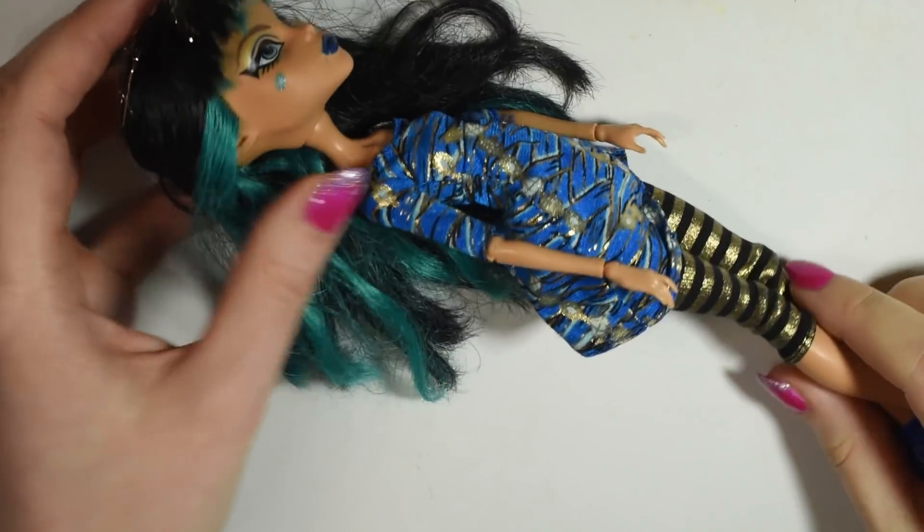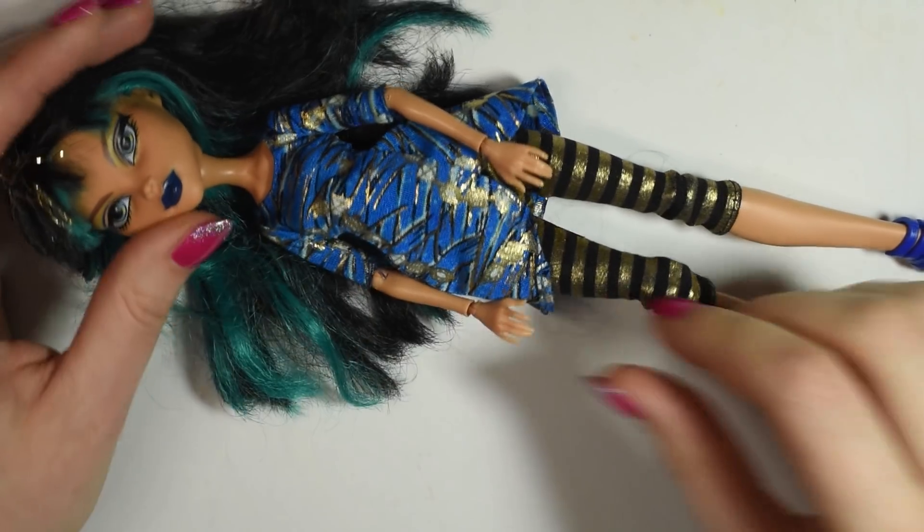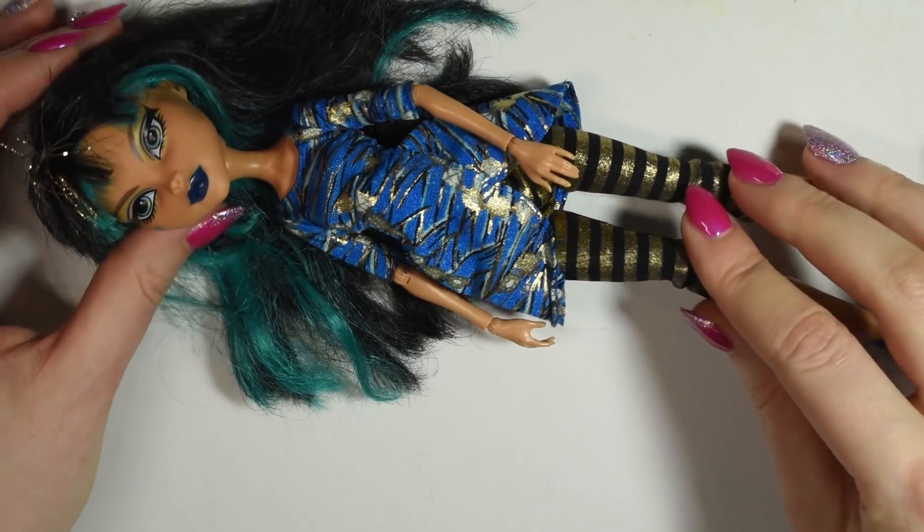For the base of this project I used this Monster High Cleo doll. I bought this second hand and it was quite loose jointed, so it's a good candidate for mod.